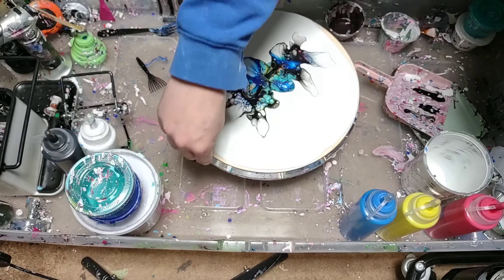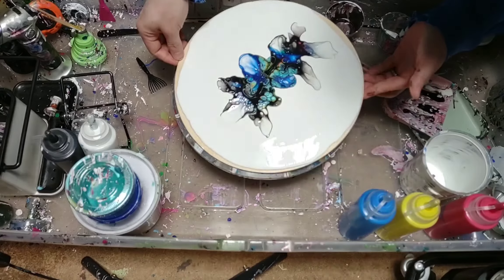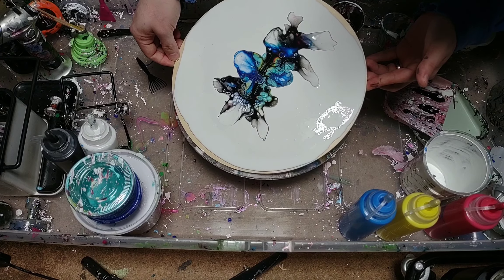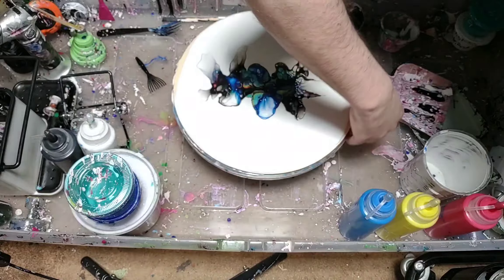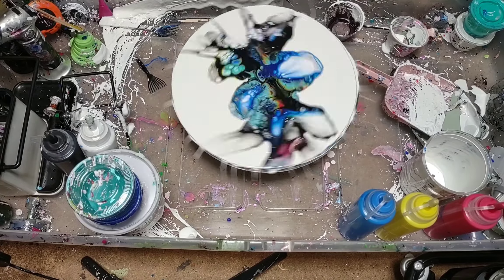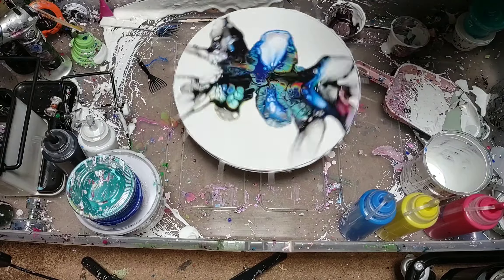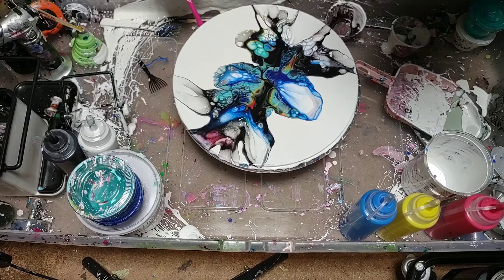There's some stuff — now the fun part. Very messy. Put a very thick pour on there, which probably should have done a little less of, but this is why we play — to have fun.